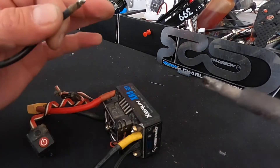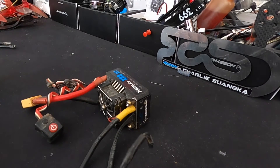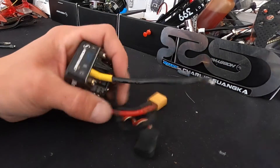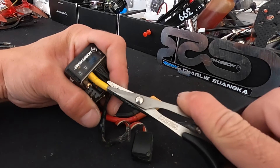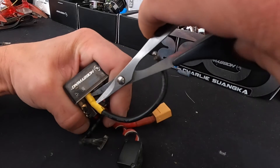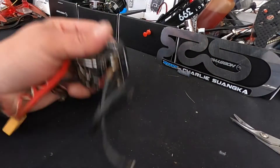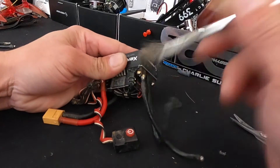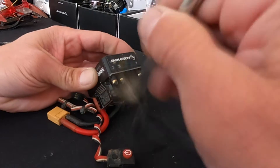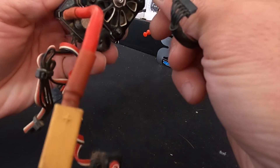Hit it with a little heat and then slide that wire right off. I bet there are people at home saying their iron must be broken because it doesn't do that — and it's quite possible. This is an iron I've had since my Novak days. It's a Hakko 928 station that actually has two different heating elements in the bottom so you can run two different size irons. I think of it as a great spare.